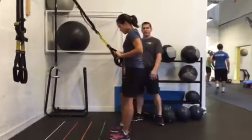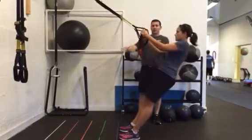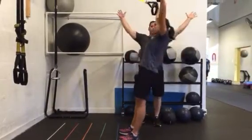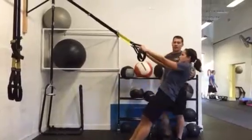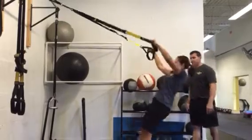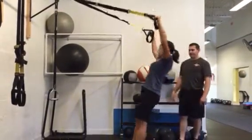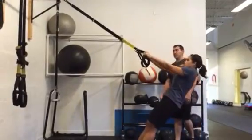Now TRX Y's — these are going to be difficult, so she's not going to have her feet nearly as far as she had them for the row. She's going to go up to a letter Y, really working the shoulder blade region. Six good reps.